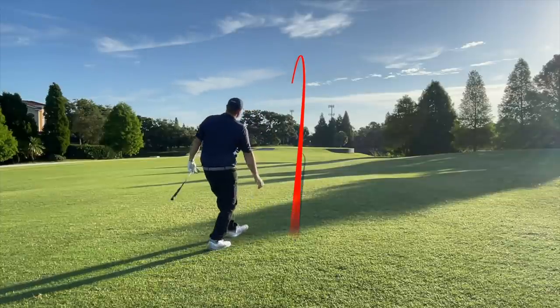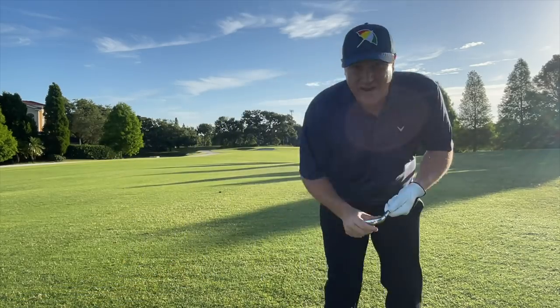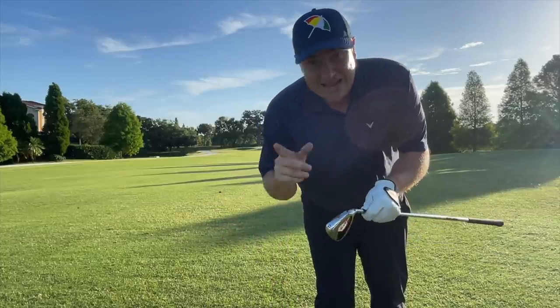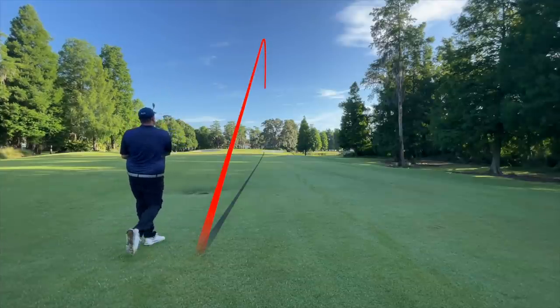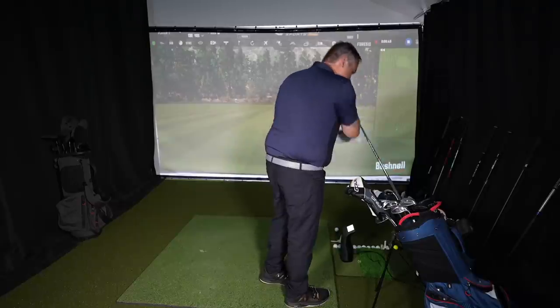I hit that one kind of thin but it was very forgiving, and that's what you want out of a club like this — if you're not going to have perfect contact, you need a game improvement iron. Now the one drawback I saw immediately on course was that my distances were down. They're definitely a little more lofted than my gamers. I'm back in my simulator and I'm going to test the nine iron, seven iron, and five iron to see what the distances and spin numbers look like.